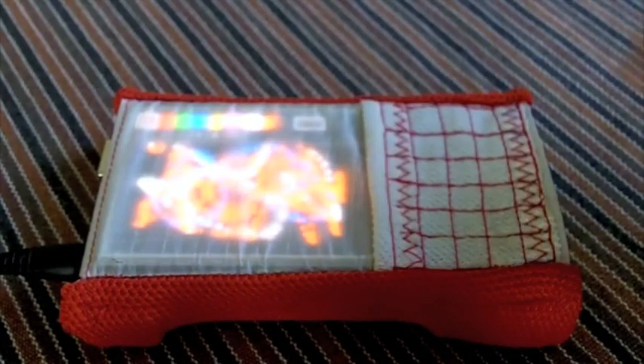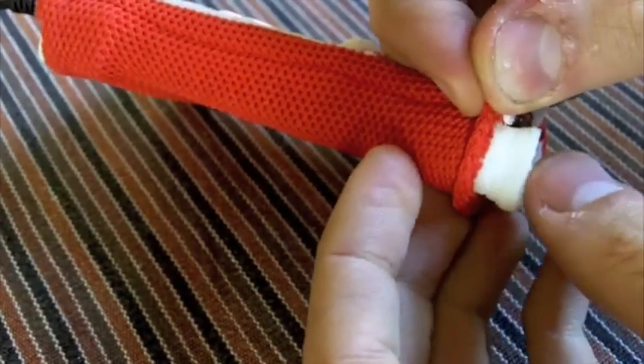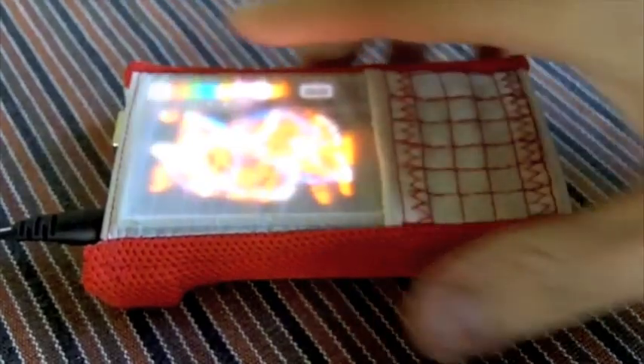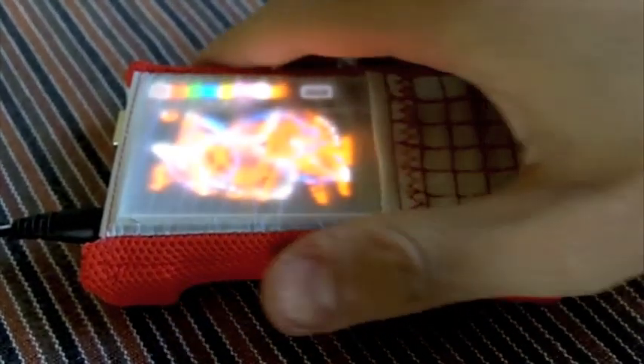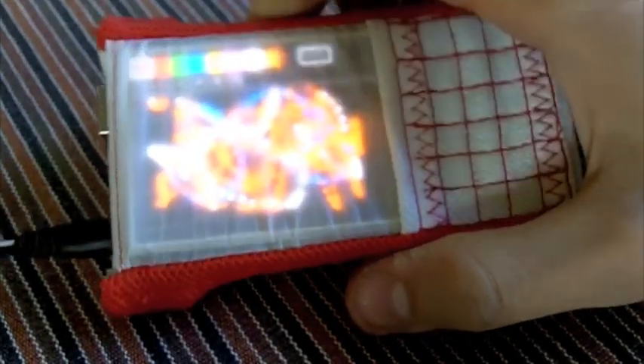Go on Thingiverse and check out the files. You can print the skeletal components on a MakerBot without any trouble, and the sewing for the skin is very simple. There's going to be a template up there in the next couple of days, so be sure to check it out. This is Dominic at the Humble Factory signing off. Take it easy.